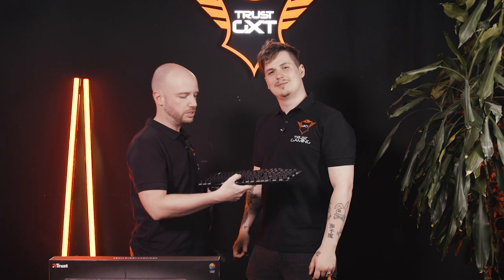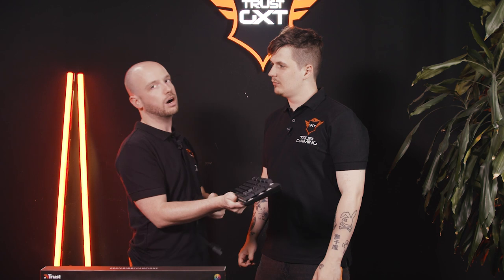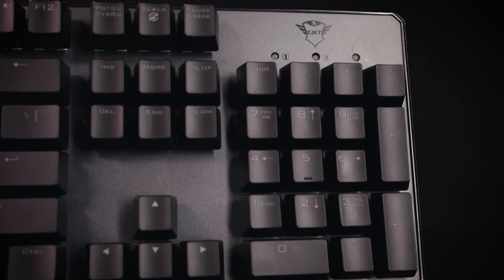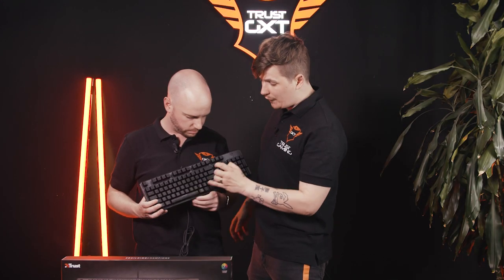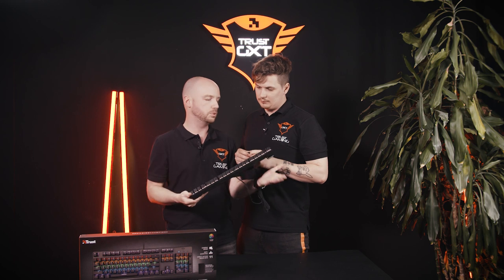A very important feature on the keyboard is pressing the function key and the Windows key, which disables the Windows key - because it happens very often that you accidentally switch to Windows. The pinky slip. Also, a very important feature is the top row function keys - it has 11 direct media access keys. So if you're a streamer and you play FPS games and want to play some music in the lobby, just push your function key and press play. And like every keyboard, you can put these legs up for a different angle - if you prefer a more tilted angle, or just flat. It works great.